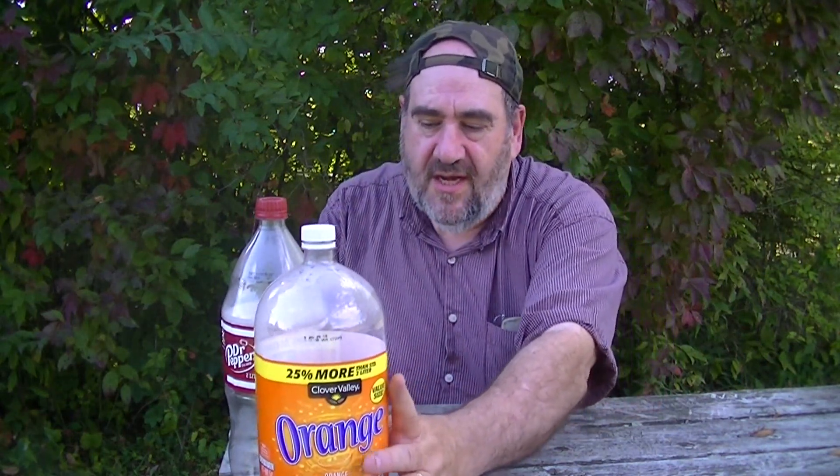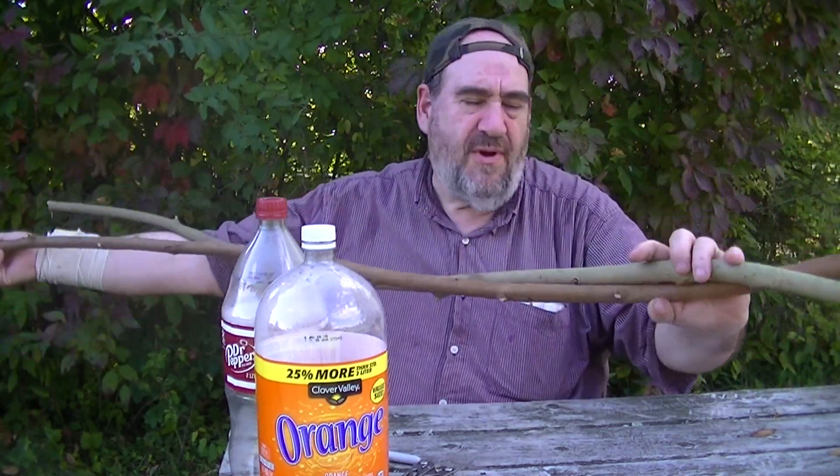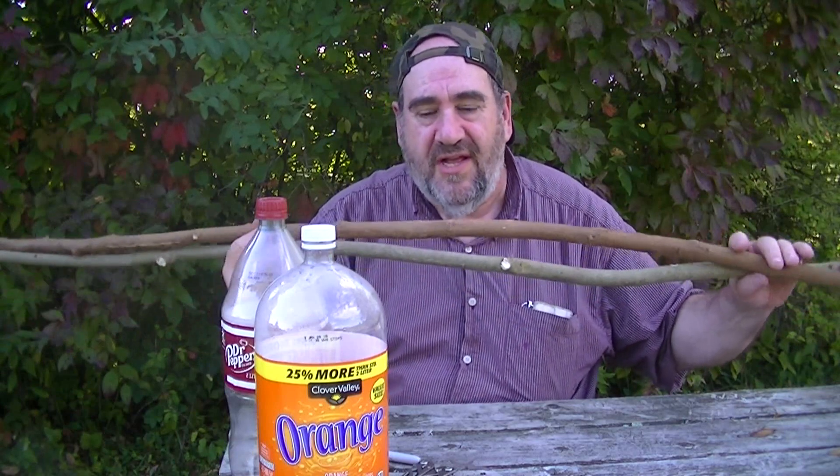To make this apple picker, you'll need bottles. This is a standard two-liter bottle — it's about the smallest you'd want. A two-and-a-half or three-liter would work very well too. You also need a stick — I brought a couple, about four feet long. At least three feet gives enough reach. Finally, you need duct tape — some call it duck tape, but technically it's duct tape since it was originally made from canvas ducking.